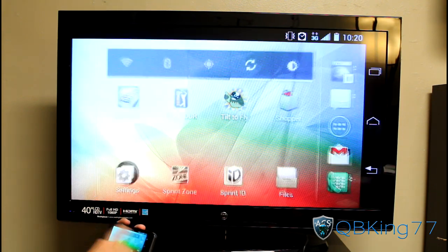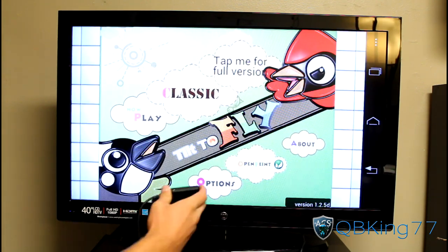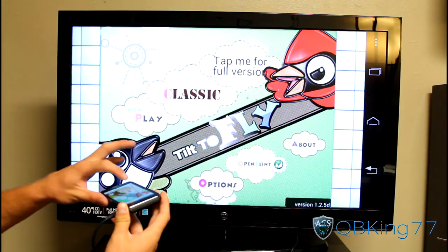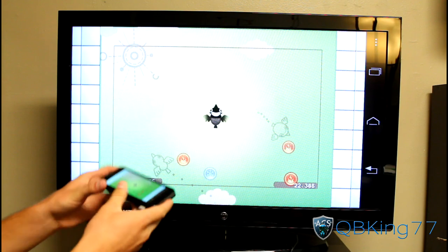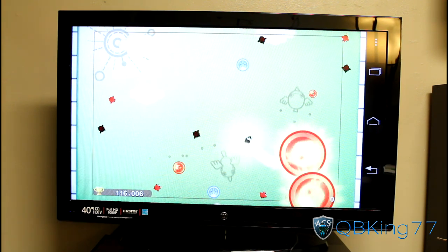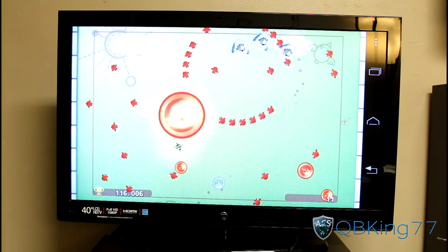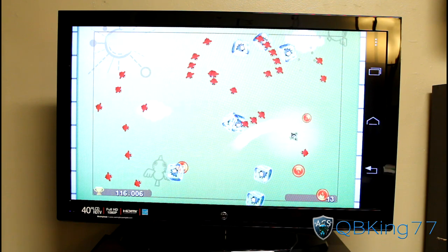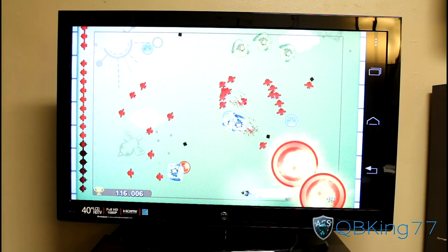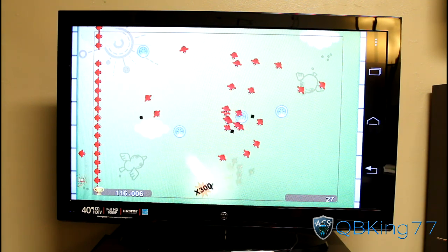If we want to play a game, let's try Tilt to Fly. You'll notice the sound is duplicated and we can go ahead and play. This is actually an accelerometer game, so I'm going to play it using the phone and you'll see it duplicated on the TV. I can basically play it from the TV without having to look at the phone screen itself — the screen on TV doesn't move, but you are still moving the phone.